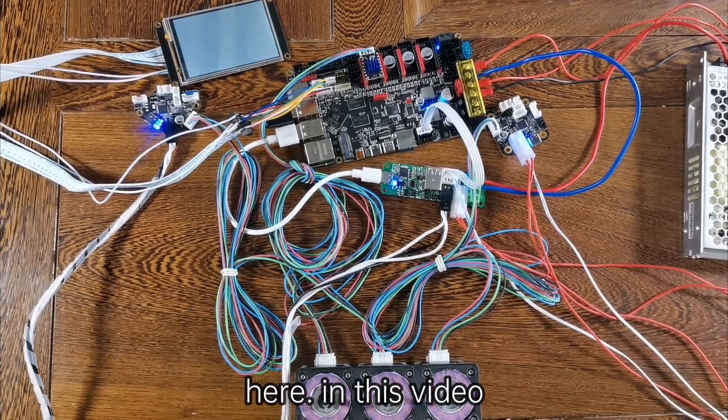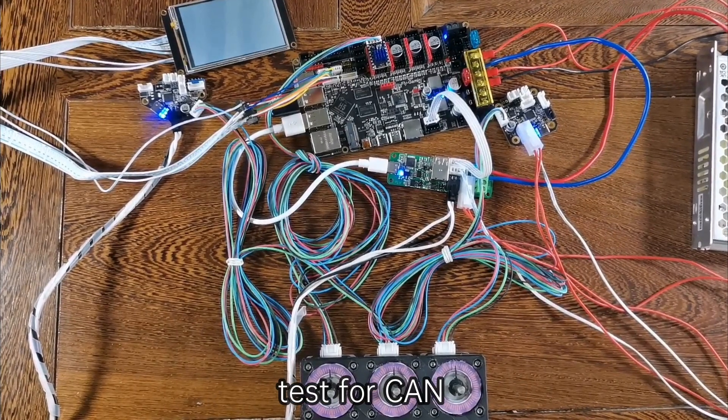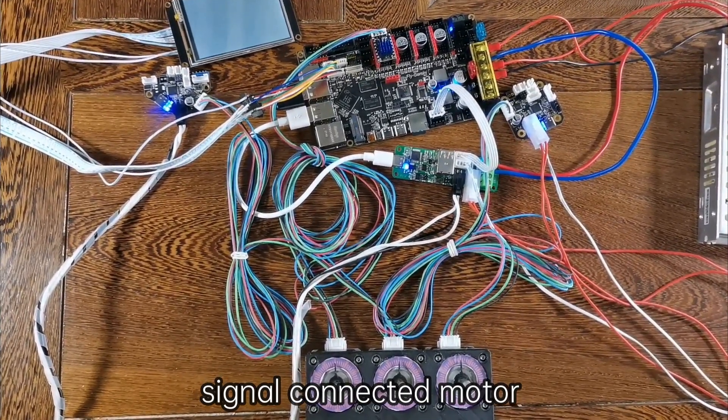Hello, Amy here. In this video, I'll do a second edition test for CAN-Signal Connected Motor.